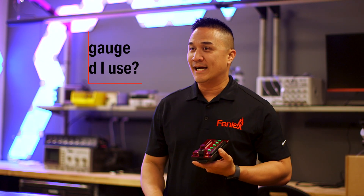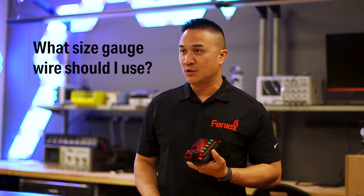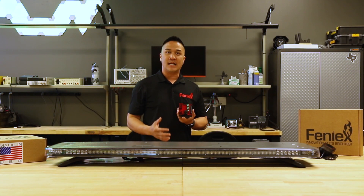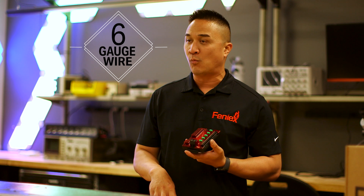The most common question asks: what size gauge wire should I use for the main power input? If you're going to utilize all 50 amps, then I recommend using a 6 gauge wire.